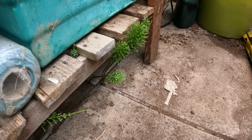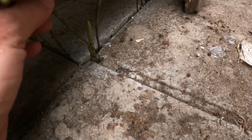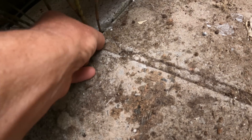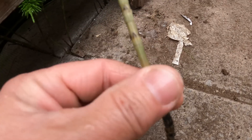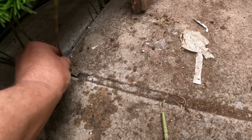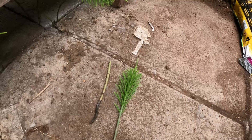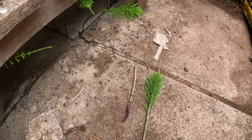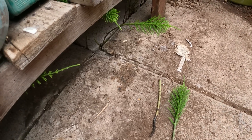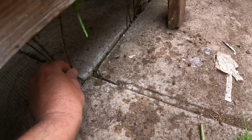Before we go any further, I mentioned on Tony's Live about mare's tail, and this is it in my greenhouse here. It's a little awkward with the camera to see, but hopefully you can see the stem there coming through. All I do is get my fingers and thumb as close to the base as I can and gently pull - you'll hear it snap off and you pull out a good amount of root. This weakens the plant.